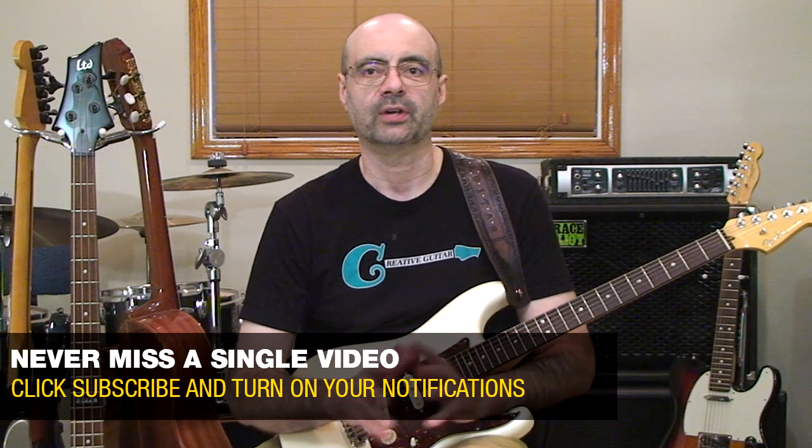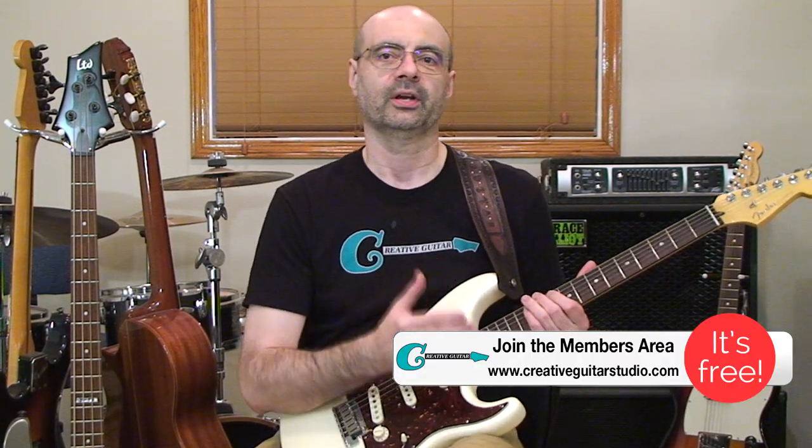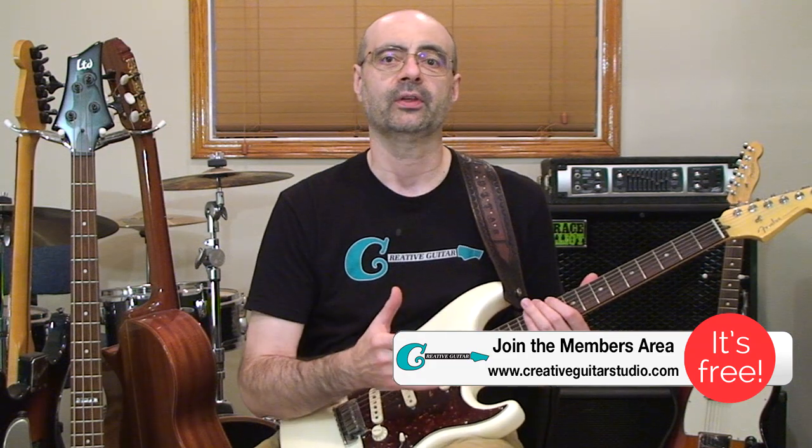So let's talk about that for a second. What does your lead playing sound like right now? A lot of times guitar players get hooked on using too many of the same ideas from textbook scale patterns rather than from unique and different scale patterns. So that's what we're going to fix and we'll do it all in seven days or less.